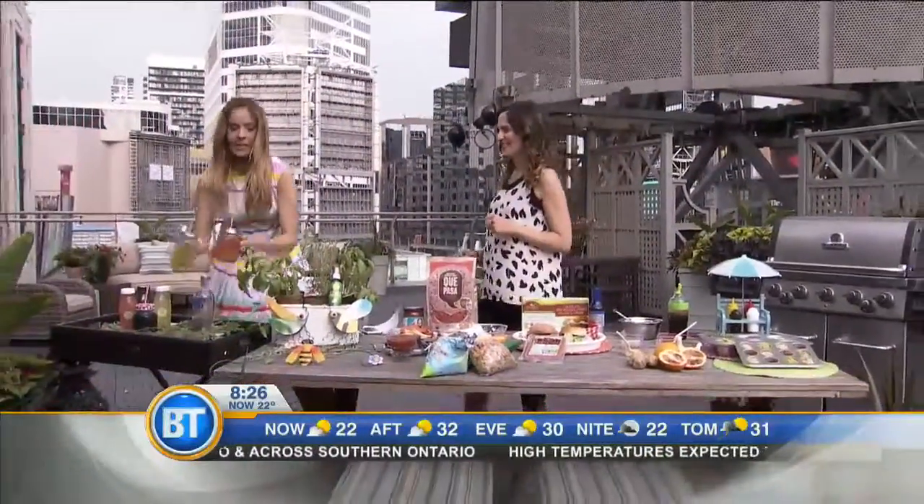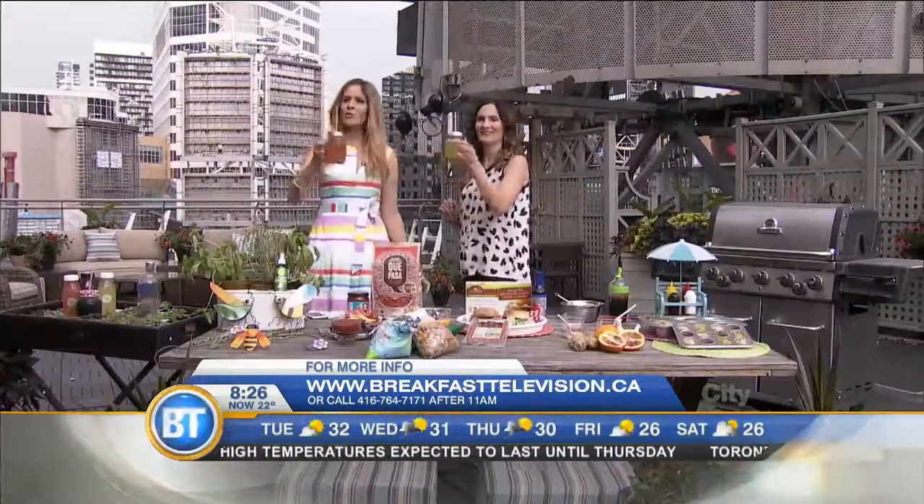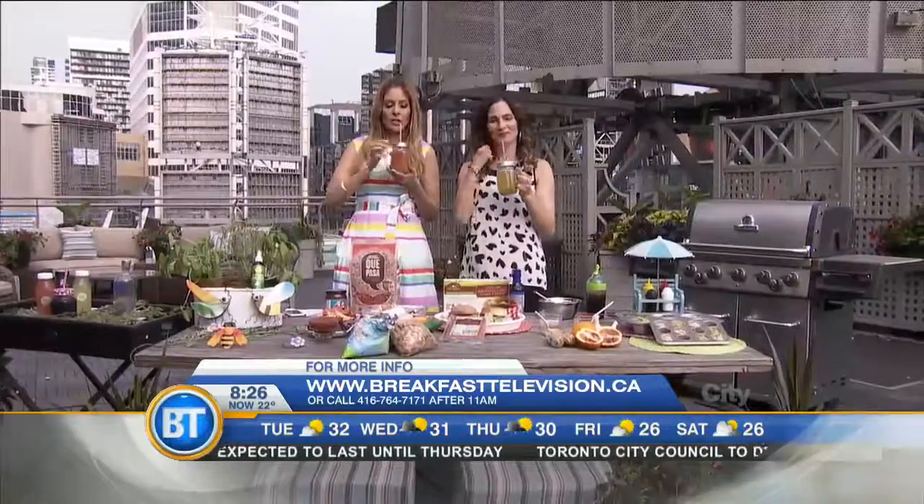For more information, everybody, visit NaturallySavvy.com. You are so naturally savvy! Thank you, Deena. Cheers to that — Andrea Donski, everyone. We'll be back with more right after this.